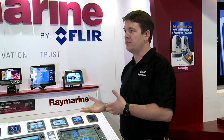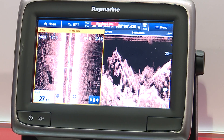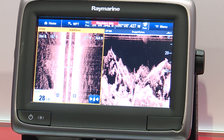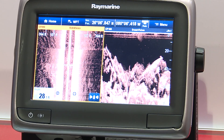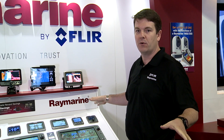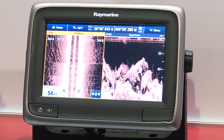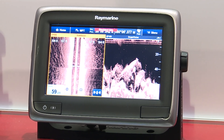I mentioned Side Vision — that's our CP200, a network sonar module that connects right into all of our multifunction displays. Once it's networked in, it gives us high-resolution imaging up to 600 feet either side of the boat. It's using CHIRP technology, so it's very high resolution with very good detail, and it gives us much greater range than conventional side scan sonar systems.